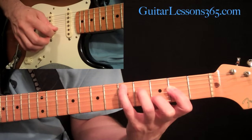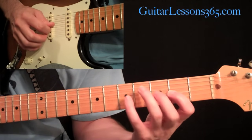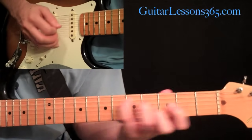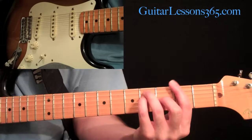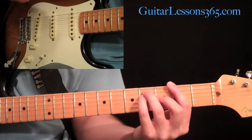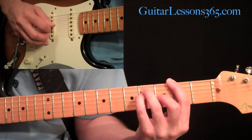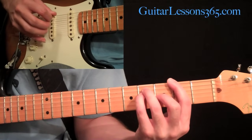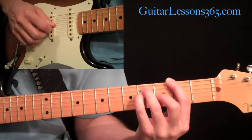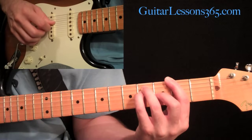Once again, we're going to do that little hammer-pull. You're going to pick three and hammer on five, pull off, and then pick the two on the third string. That same little slide-up figure. Then you're going to go back to this standard F sharp major chord, and we're going to have no hybrid picking here, except the picking pattern is just a tad different. It's going to go: sixth, then the fifth, fourth, fifth. Then three, five, four, three, four, five.